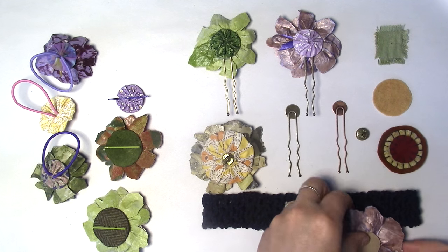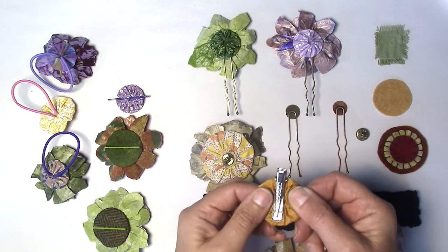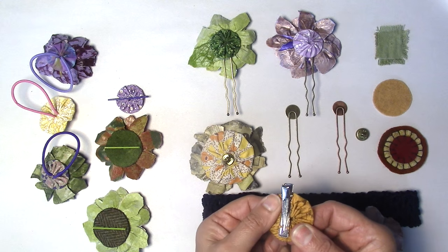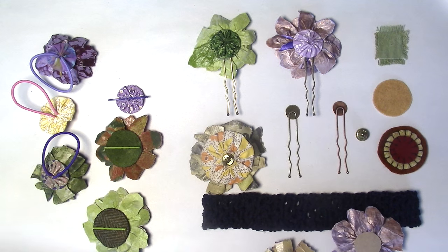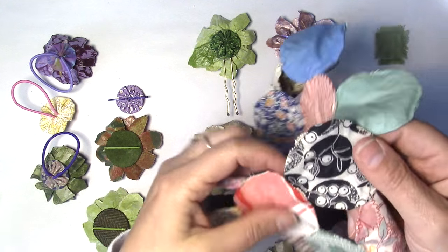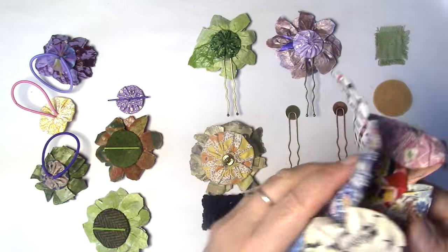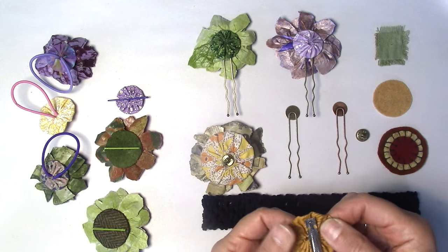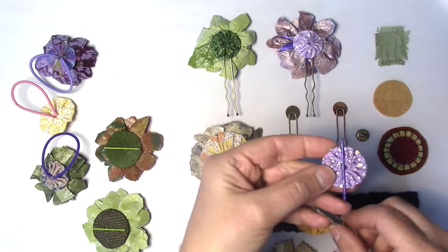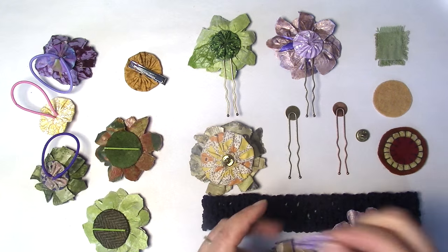Another thing I use a lot are yo-yos. I've been a collector of textiles my whole life — I'm a big sewer and quilter. I have a lot of vintage yo-yos I picked up at different flea markets and auctions. They're really beautiful. I would never desecrate a quilt, but these are little pieces I've found — you can probably even get them on eBay. I like to use that and then attach my bobby pin or clip or whatever I'm going to decide on.